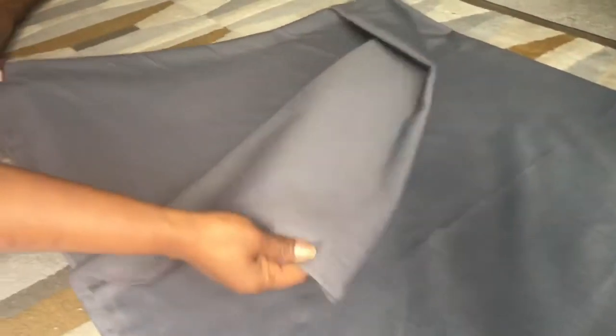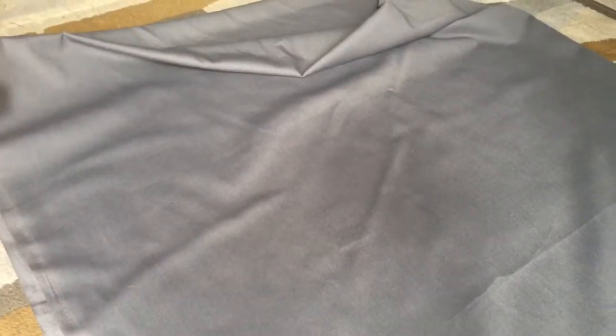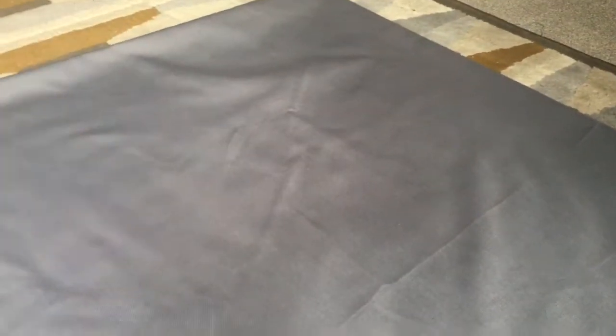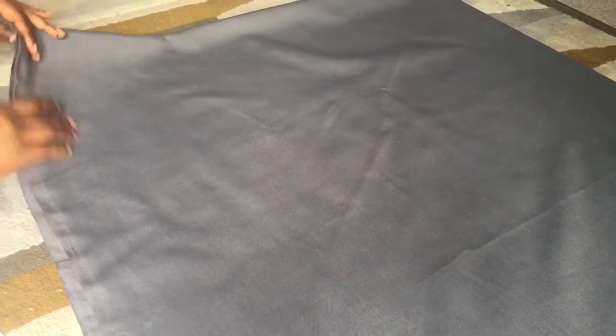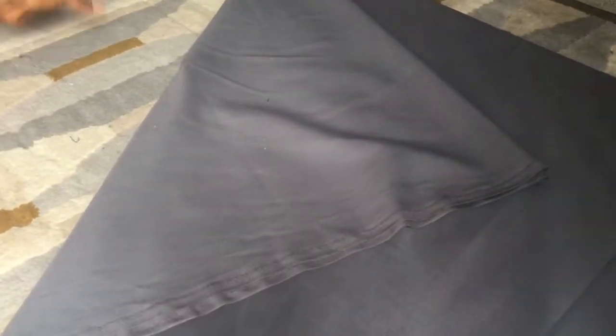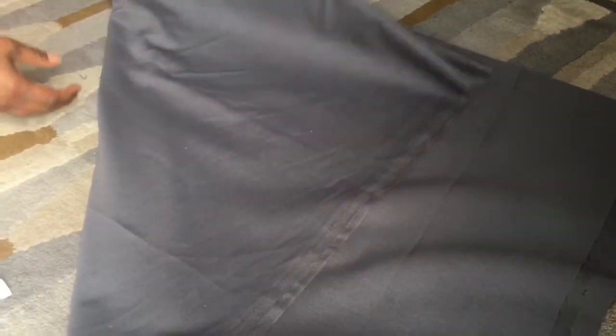I fold the fabric into two and fold it again. As you can see, there are closed ends. Make sure there's no crease in the material. Fold it again and make sure that when you fold it there are no open ends at the other end — if there are open ends you will not get your circle skirt. Make sure there are no open ends; I can see I've got three folds there, and that's how it's supposed to be.